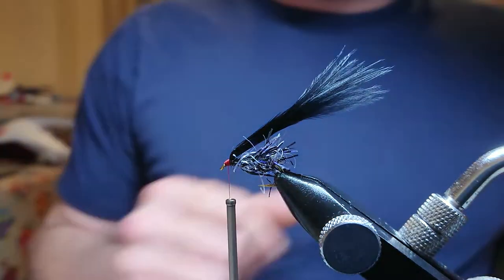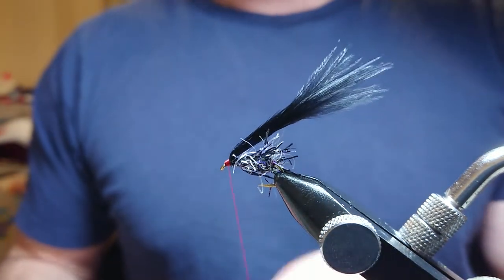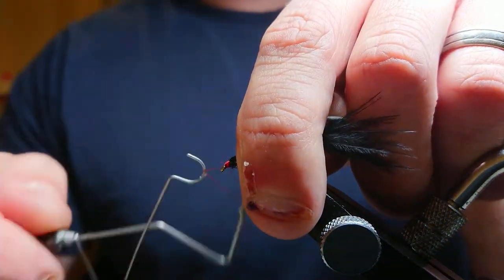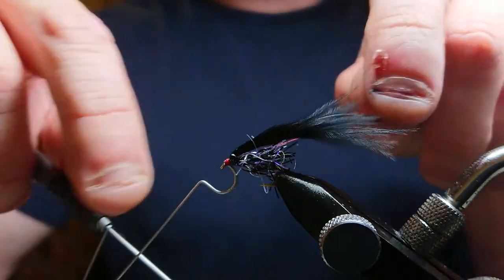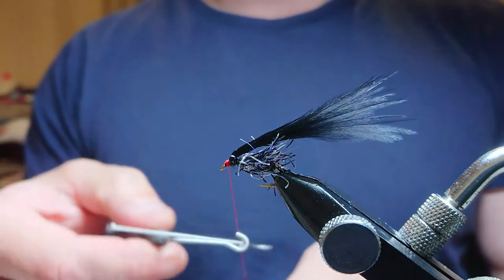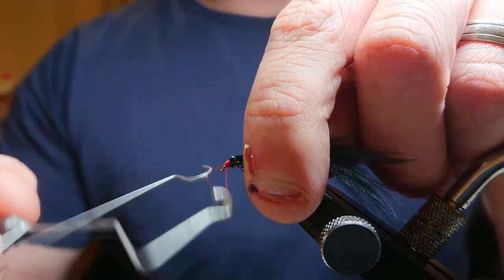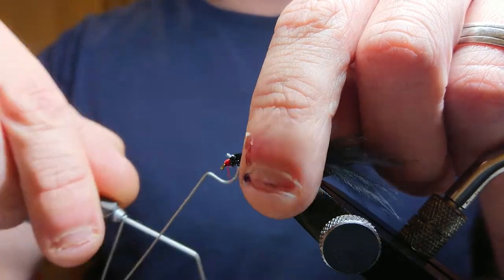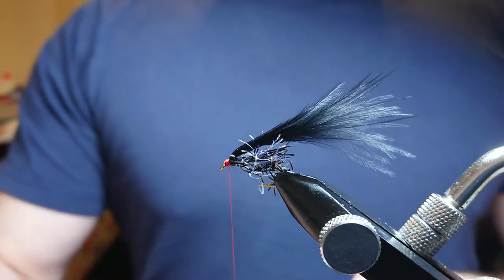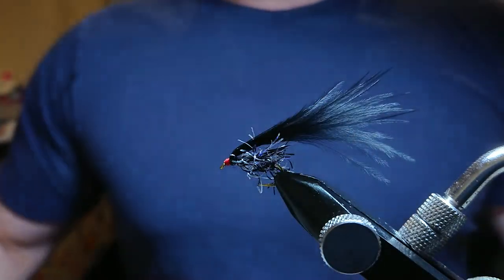For the majority of my flies I use a whip finish to close off. I'm going to do a four-turn whip finish and do that twice. Pull the fibers back — one, two, three, four — give it a careful pull, then come in again: one, two, three, four. Pull it tight. Grab the Stanley knife, making sure you don't cut your finger, and cut it off.